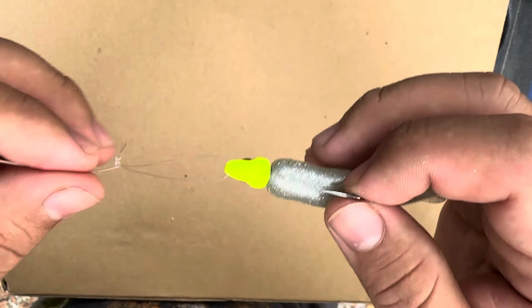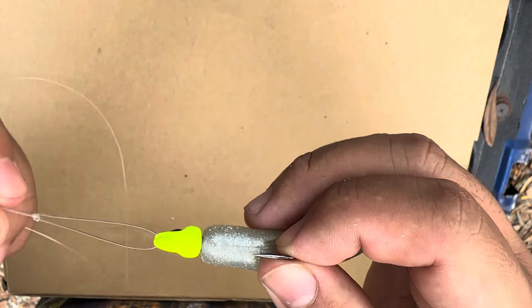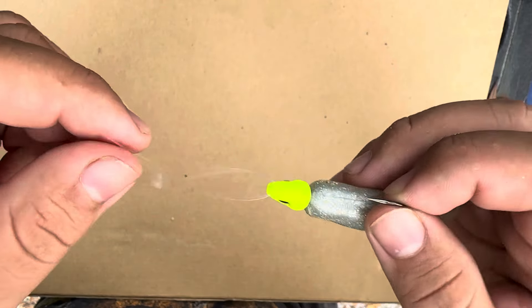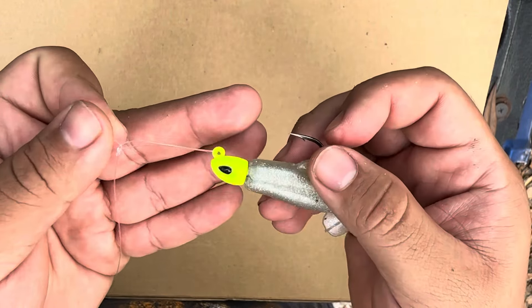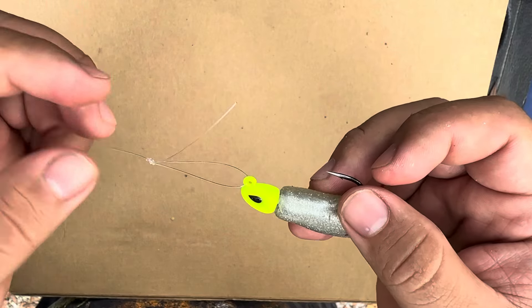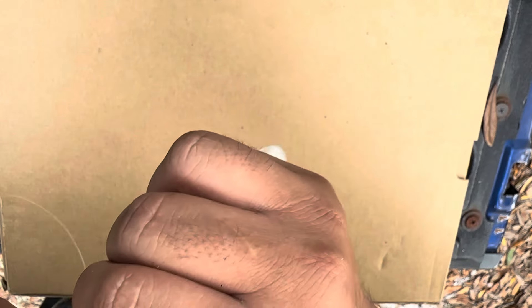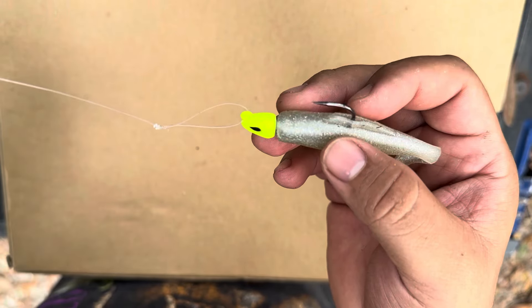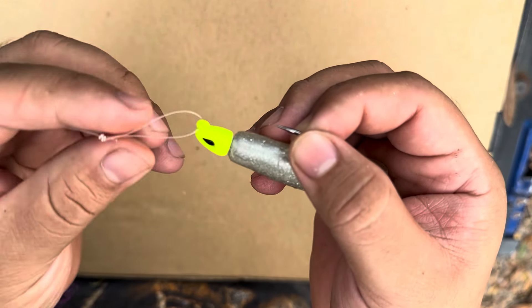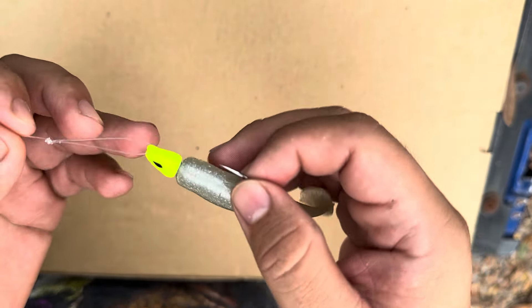Forget the tag end because it's going to get cut off. You're going to have this loop in your leader right there. This one I made a little too wide, but about half of that would be perfect - somewhere around there is where I like to keep it. I just wanted to make sure it was big enough for the camera to catch it. I personally think this loop knot is what is giving me so much more effectiveness out there. Tighten it down, cut the tag end off, and there it is.